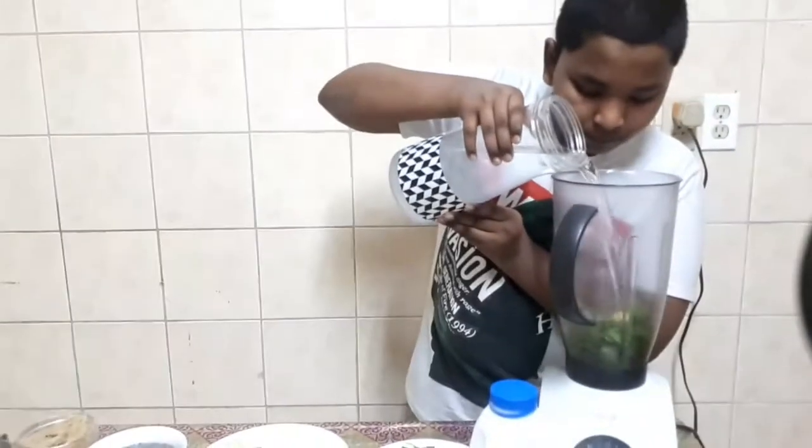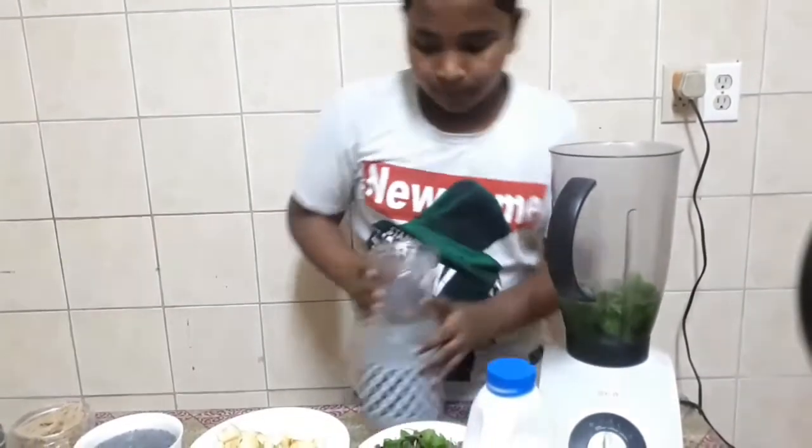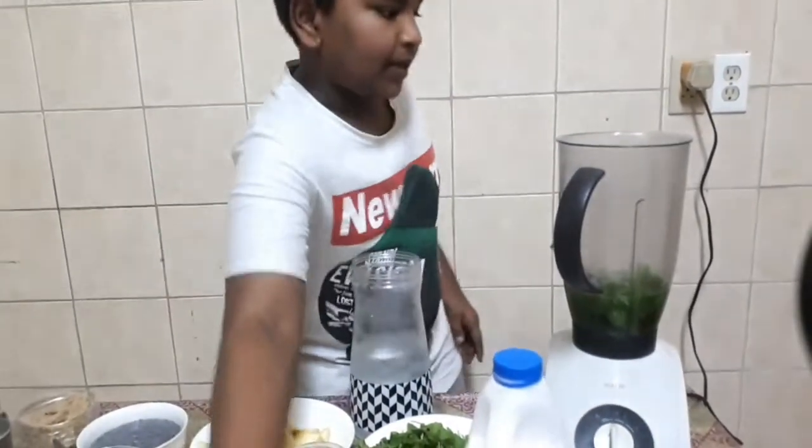I will add the water to it. I will add a small cup to it. I will add the water to it.